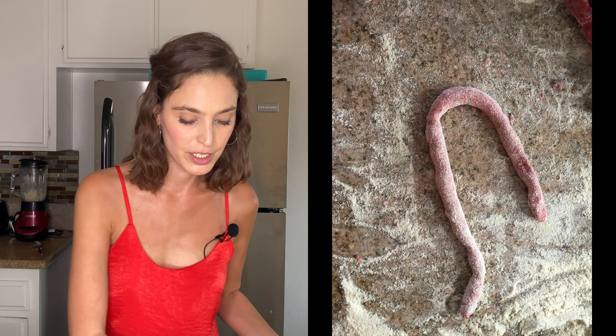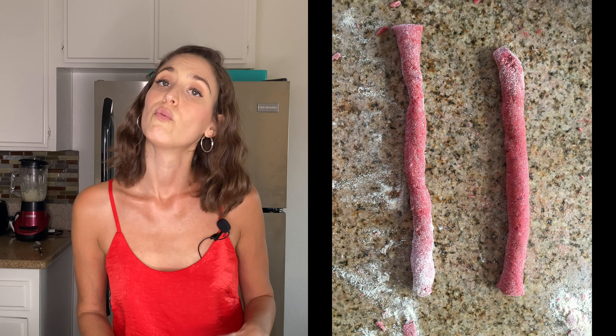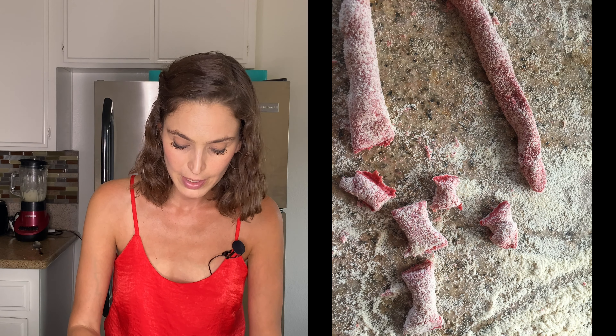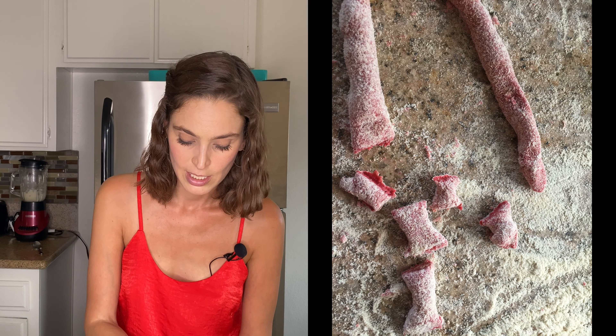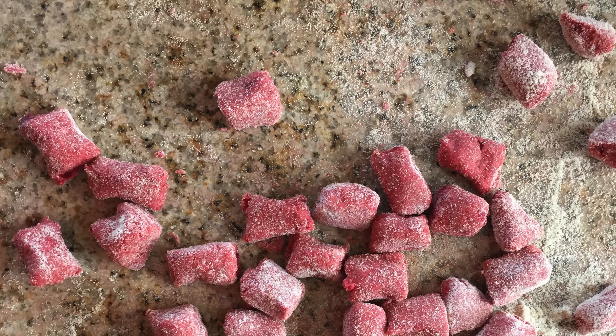Once our dough is ready and smooth, we put it on the surface and start rolling it into little snakes. Once we have the little snakes we cut them into small pieces of about two centimeters. We're going to test one in the already-boiling water to check they hold together. The cooking time for gnocchi is about one minute — the key is when they start floating; when they float, they are ready.